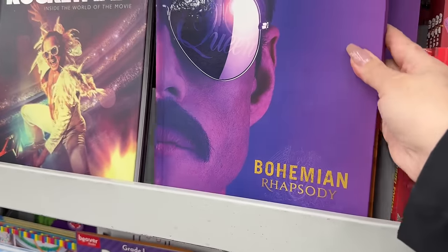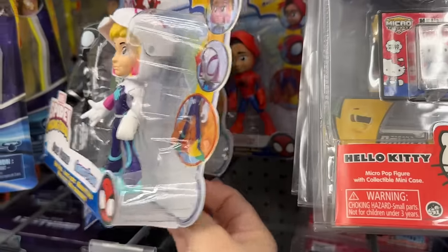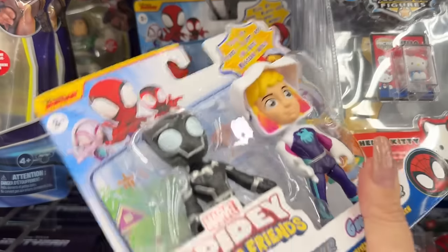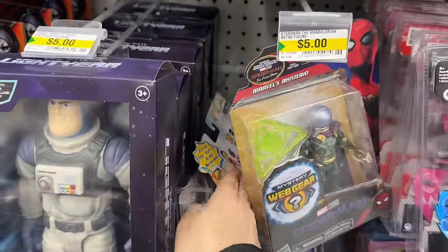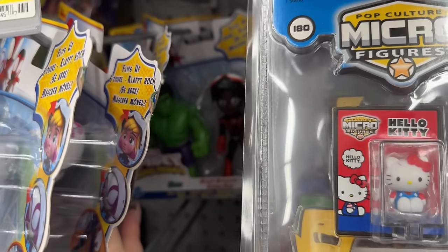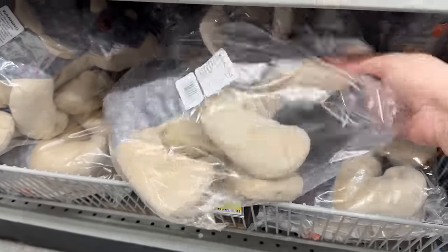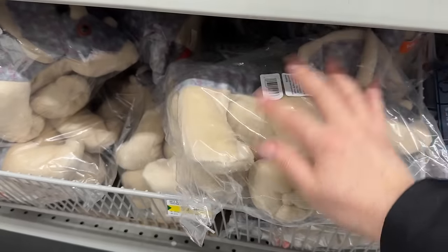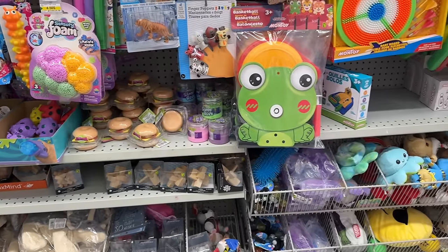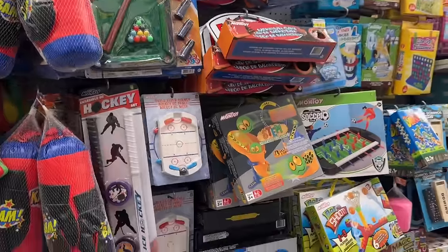If you're a Bohemian Rhapsody or Rocket Man fan, these look like coffee table books. I don't usually film the toy section but when I spot great name brands — look at this Spidey from the Spider-Verse. The animated movie was so good — no human actors, just animation. Super cute little figurines if you have a Spider-Man lover. These plushies are massive — they reminded me of Land Before Time characters, like Little Foot. I loved those cartoons as a kid — they did such a great job and I think that's why I ended up loving dinosaurs so much.